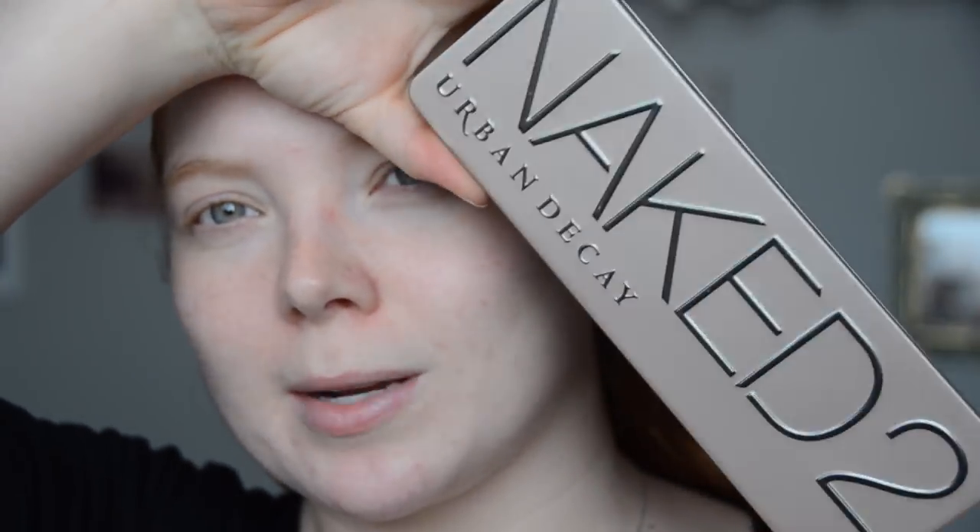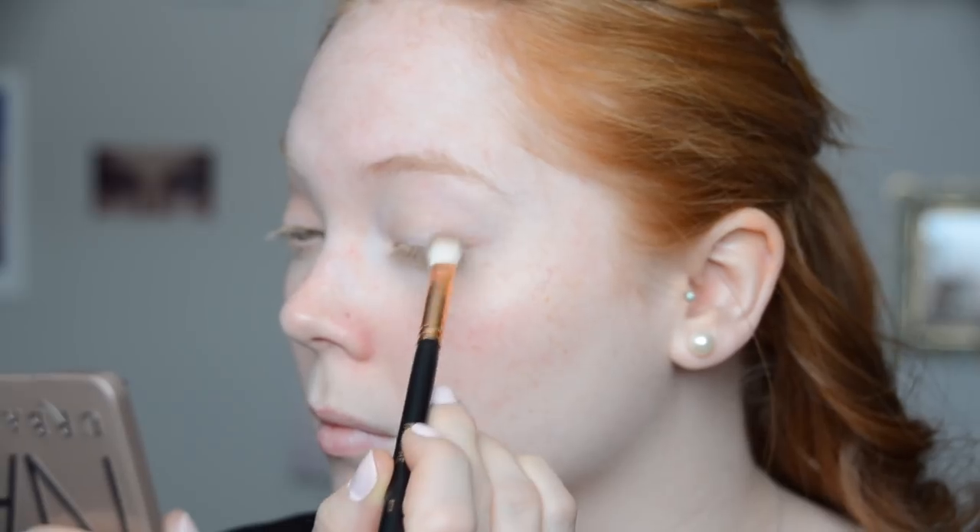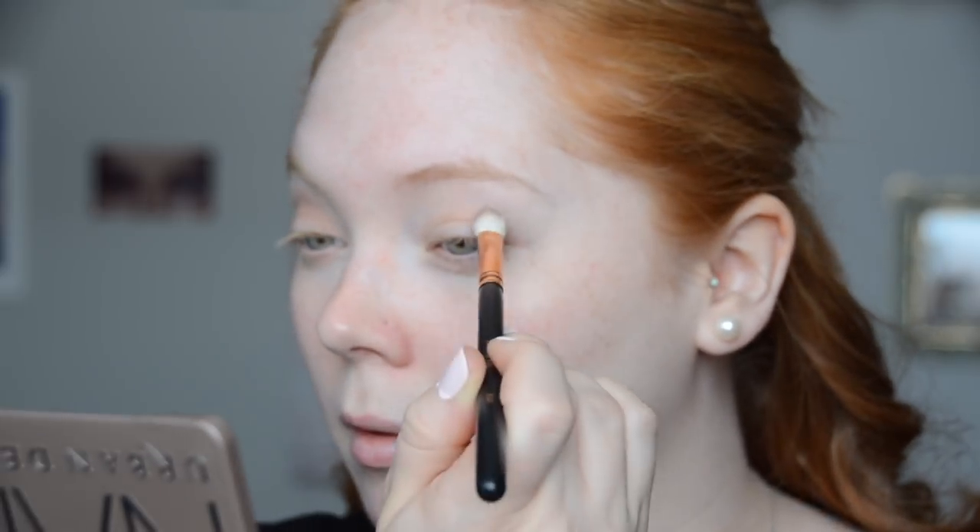Now that we're zoomed in, I'm going to be using the Urban Decay Naked 2 palette today. I've really been loving pulling out my old Naked palettes and putting them back into rotation. First I'm going to grab Foxy, which is just a matte cream color, and dust that all over the eyelid as a nice little base. Unfortunately there are only two matte shades in this palette — Foxy and Tease. I'm going to take Tease and build this up in the crease using the Morphe R39 brush, then take a clean blending brush to blend out the edges.